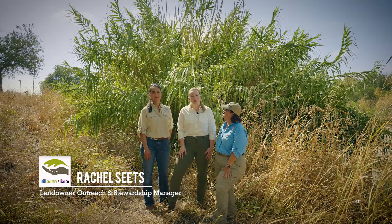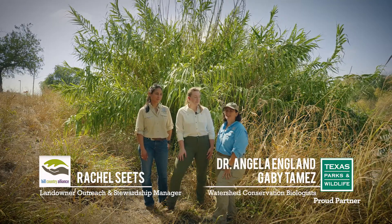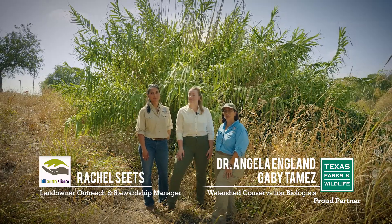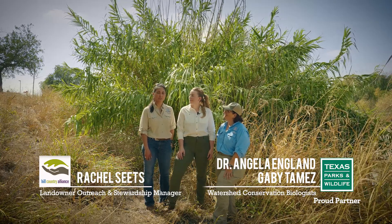Hi, I'm Rachel Seetz. I'm the Landowner Outreach and Stewardship Manager for Hill Country Alliance. I'm Dr. Angela Englund with Texas Parks and Wildlife's Inland Fisheries Division with the Watershed Conservation Team. Hi, my name is Gabby Tumez. I'm the Watershed Conservation Specialist with Inland Fisheries. We're here today with Gabby and Angela to talk about a couple of common invasive or problematic plant species found in and along Hill Country creeks and rivers.